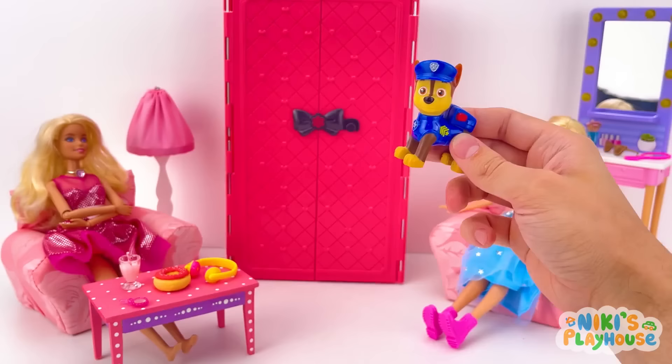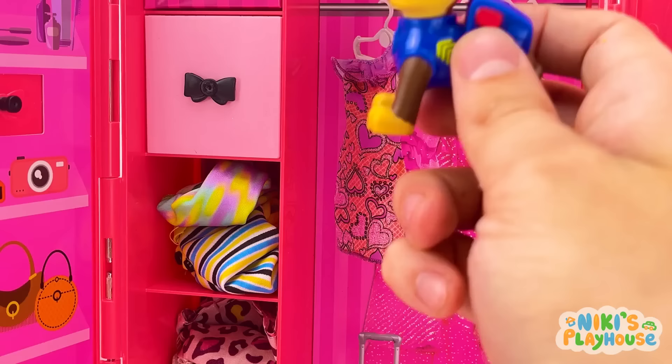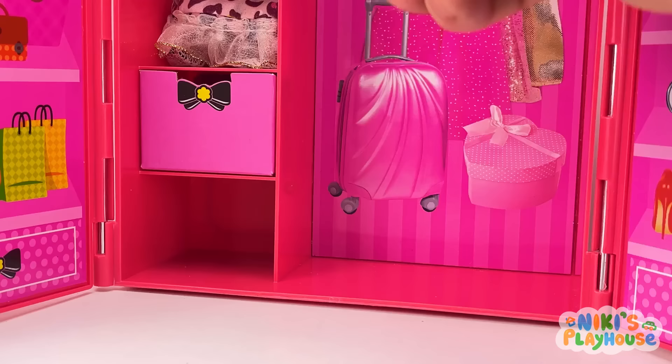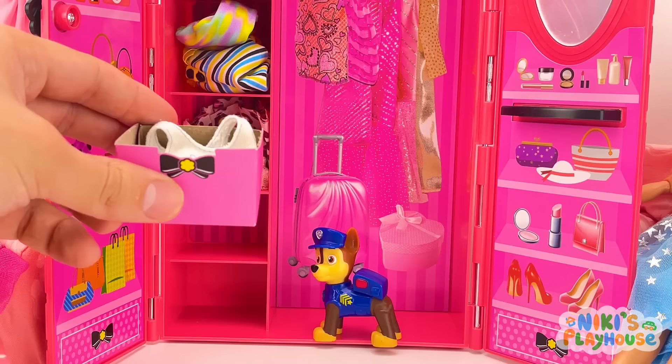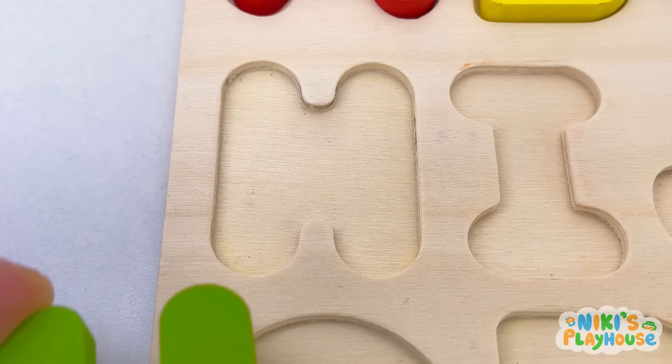Let's find another one! Hello, Barbies! Have you seen a letter? Let's check the closet! Maybe it's hiding in the clothes! Or it could be in the drawer! Look underneath the bag! Hooray! Happy days! H is for hat! H, H, hat!